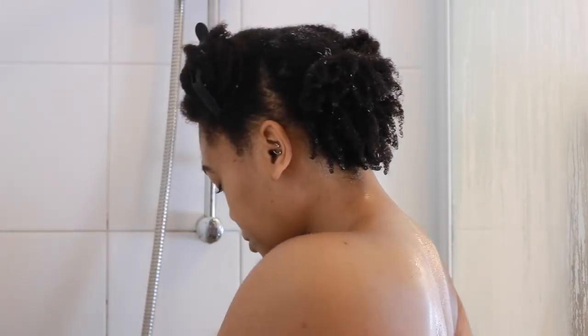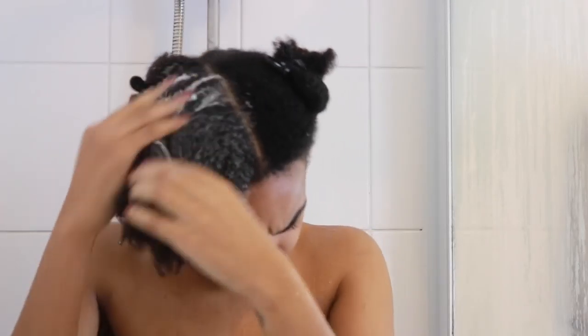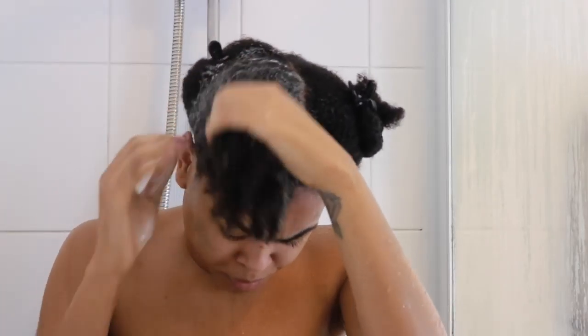I'm going to do the same on each section of hair — shampooing and then rinsing — and then I'll follow up with a deep condition. You guys know my deep conditioning routine; I will leave a little card for you to check that video out.